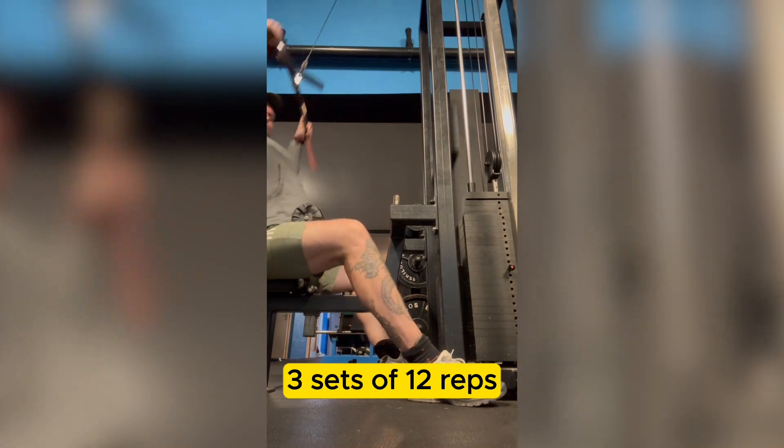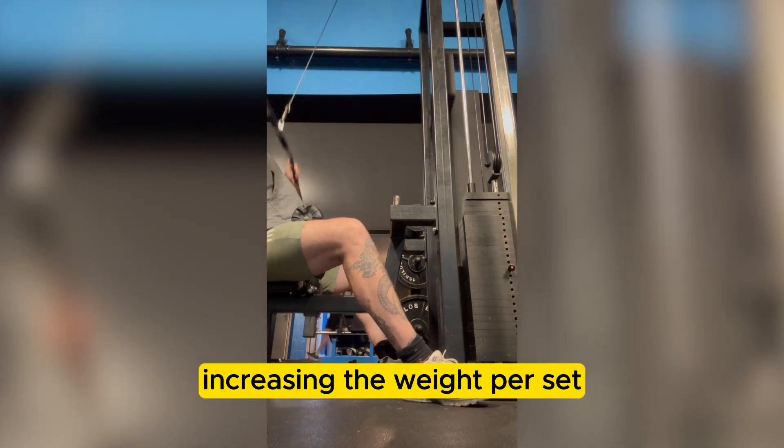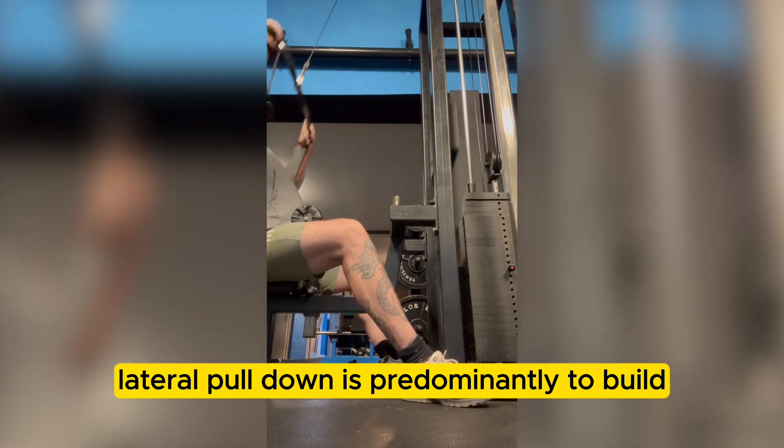Lateral pull-down. Three sets of 12 reps, increasing the weight per set. Lateral pull-down is predominantly to build the back muscles.